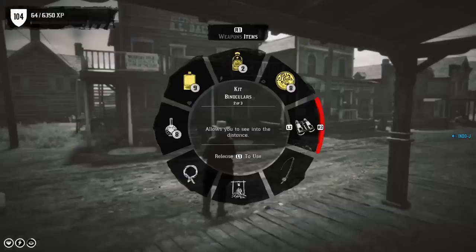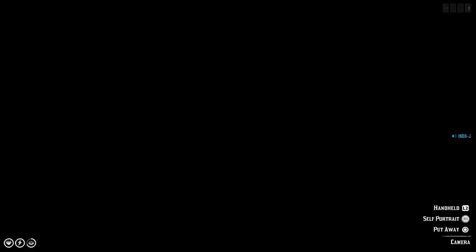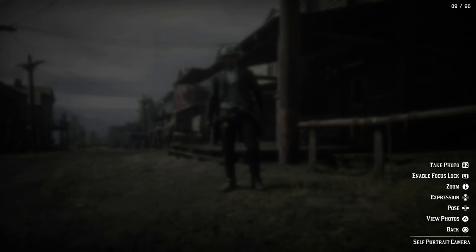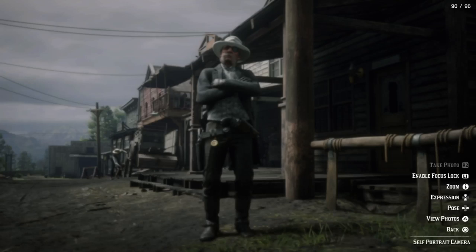If we are able of course, because the self-portrait is not always working, especially not in Valentine. Yeah, this works! That's the Tom Davies outfit guys.